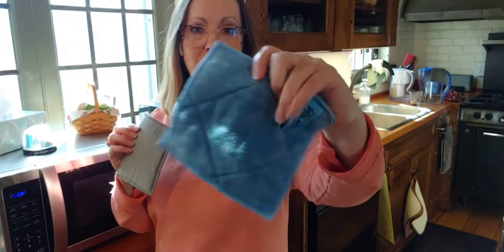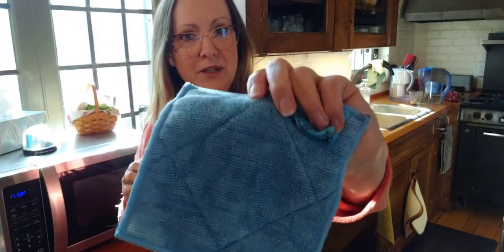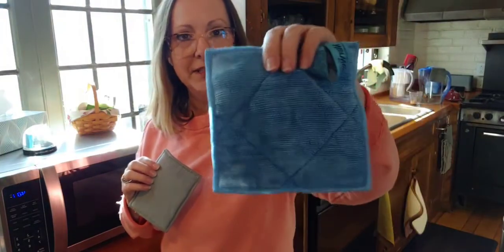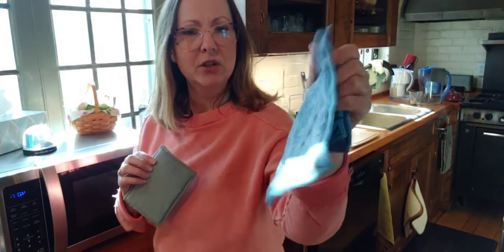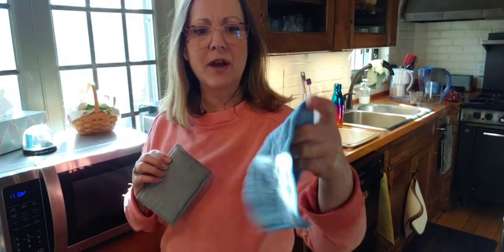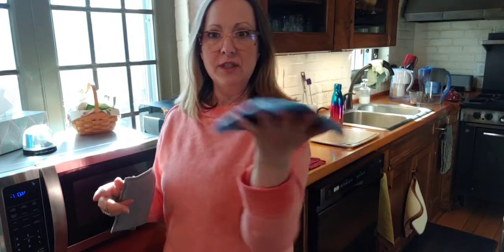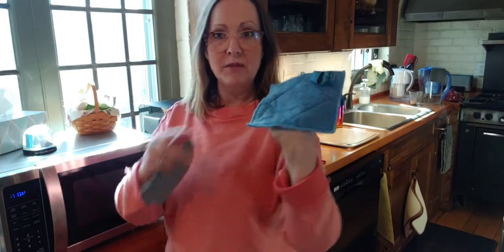This is called an Enviro Scrub. It's an Envirocloth material on one side and a scrubby material on the other. These come in a set of three and have a little bit of quilted batting in it, so it's not really a sponge but it has a little softness and plushness to it when you squeeze it. What I love about this is its size — I have kind of a smaller hand so I can just put this right in my hand and use the scrubby side or the microfiber side.